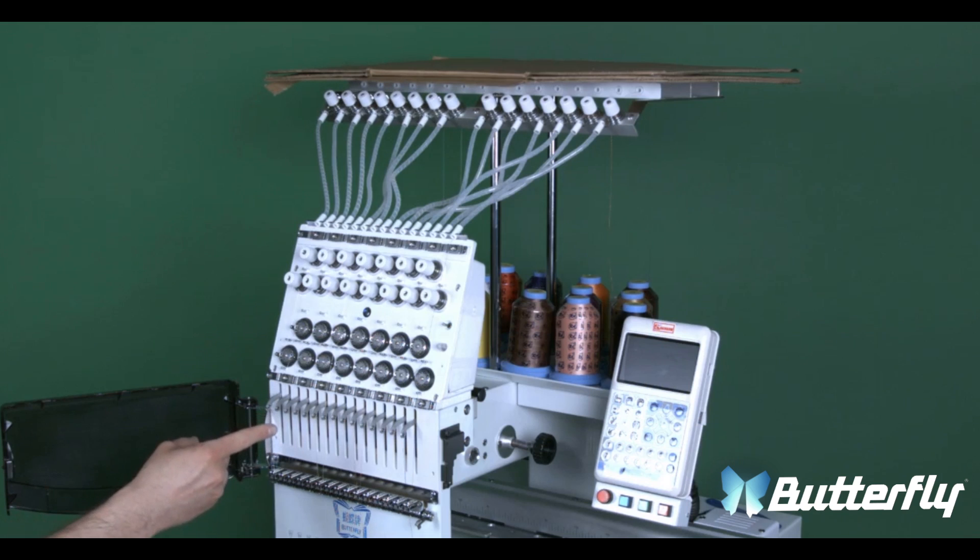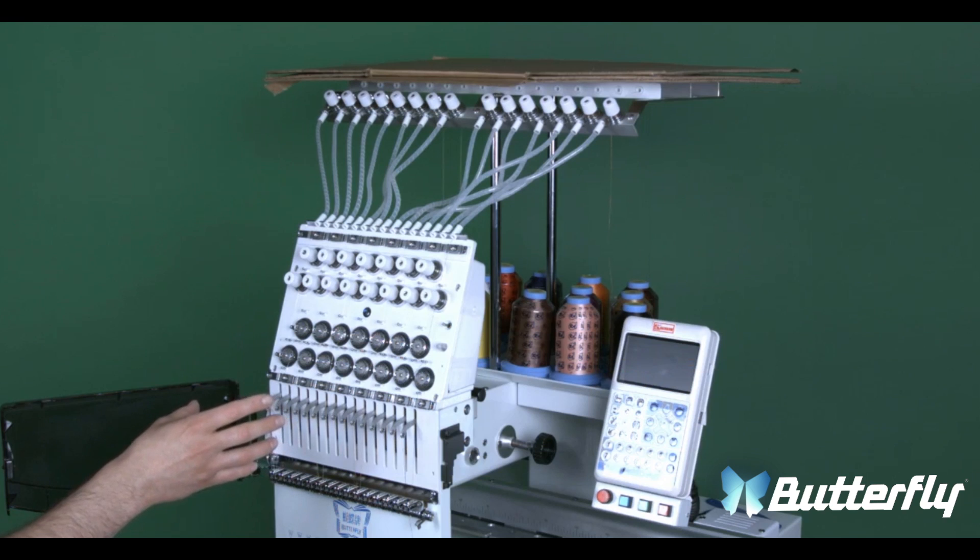The reciprocator is placed behind the head. Step 1 will be to remove the head and put it somewhere safe.